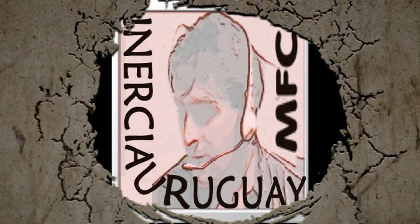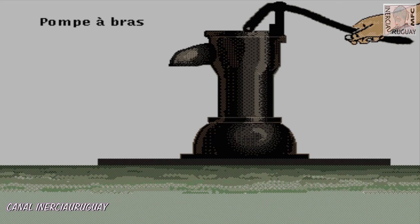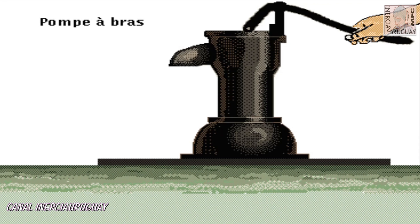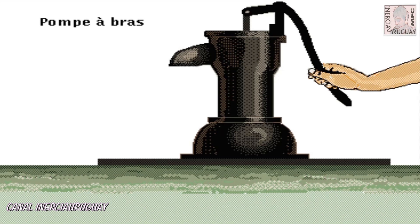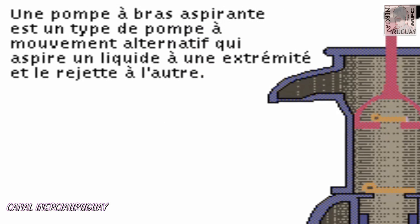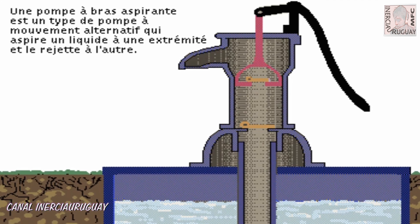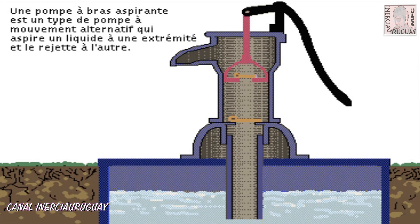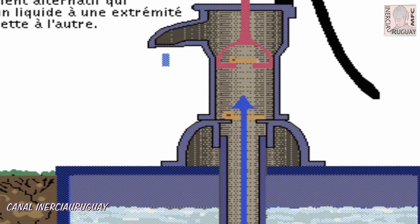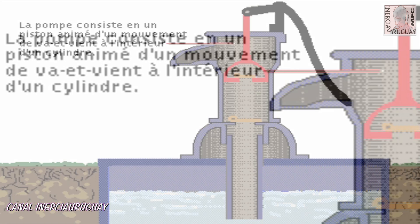Fernando Cuadrado es Inertia Uruguay. Fernando Cuadrado y Pagano.